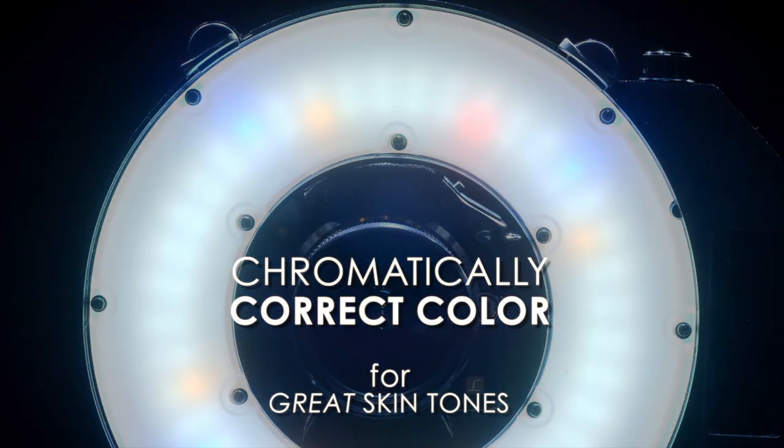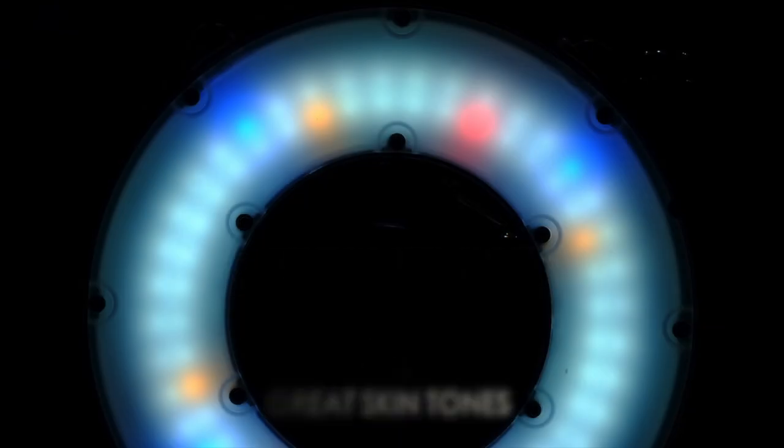LED lighting has a bad reputation in the pro photography universe, and I understand that. You get what you pay for when it comes to buying LED lights. The Omicron is chromatically correct, so it gives you outstanding color and great skin tones at an affordable price.